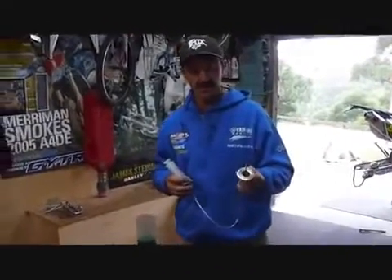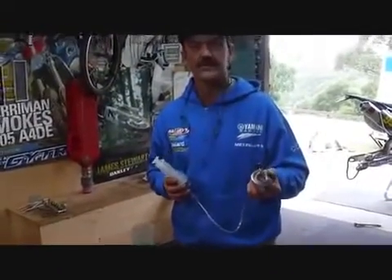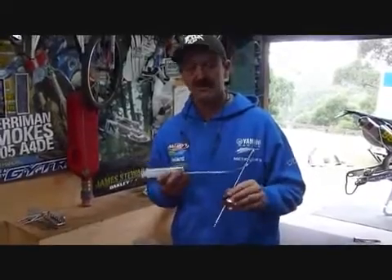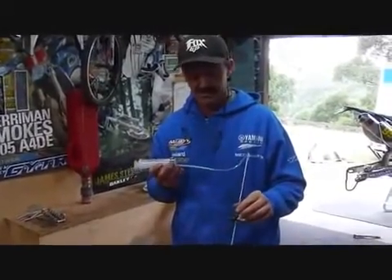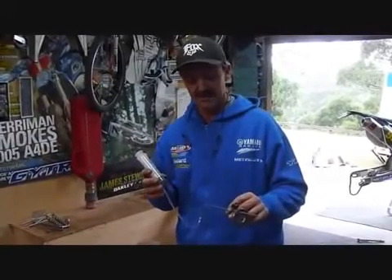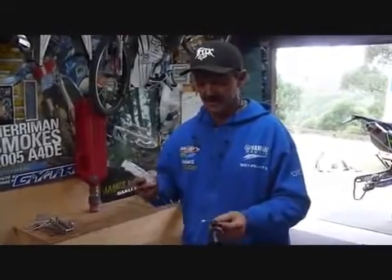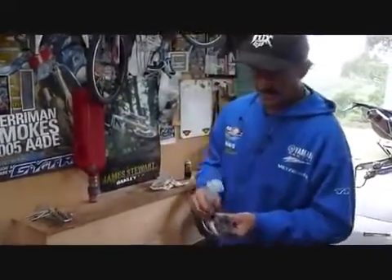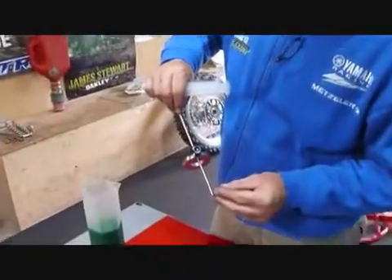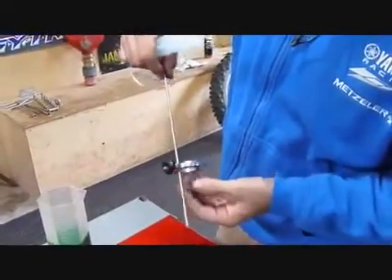Alrighty, now we've got the fork oil level tool. For all the guys who were having a go with their forks at home — whether with the old-school damper rod or the cartridge, which is getting a little more complicated — one thing for sure is that the fork oil level is a very important part of doing your forks and tuning. This tool comes with a scale from 10 all the way up to 290mm, so that's how deep it goes in.